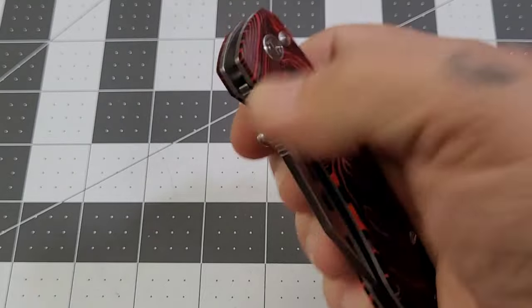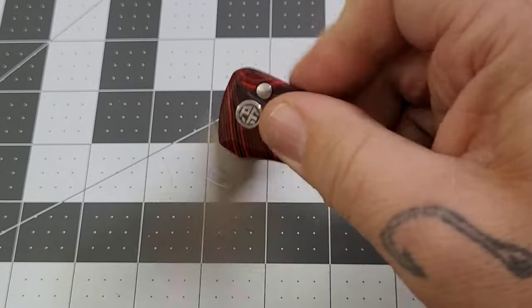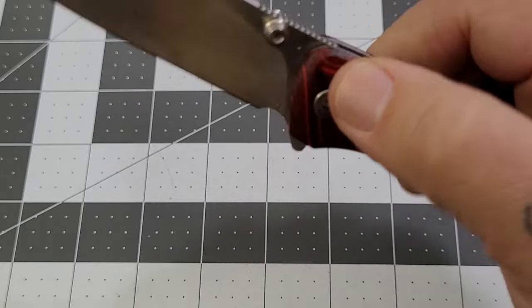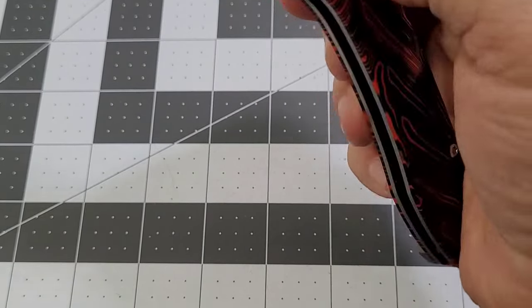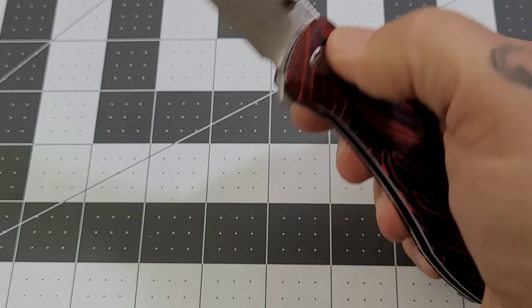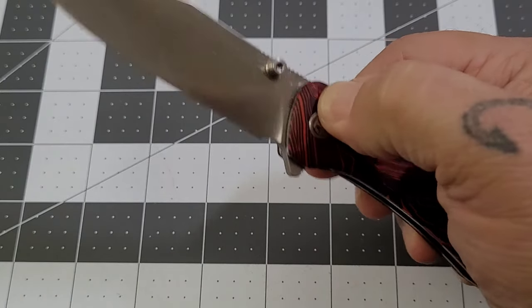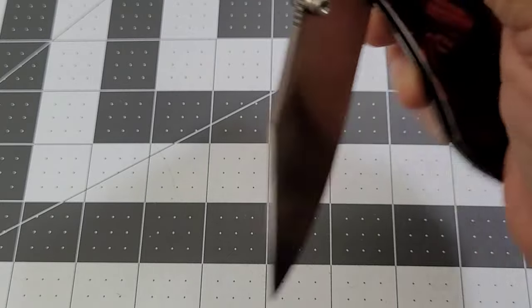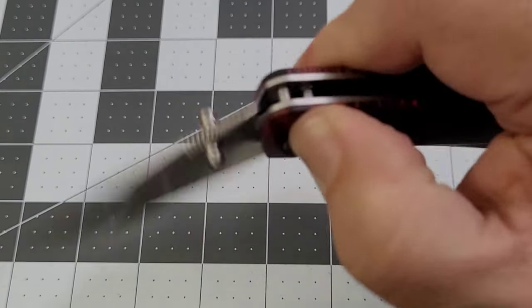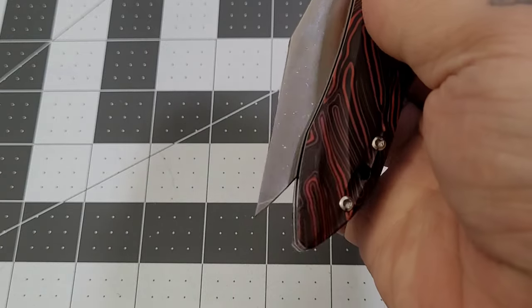The action is pretty decent, the detent is pretty darn good, and there's no stick in the button. It's not super drop-shutty — you've got to give it a little nudge at first, and then it snaps in pretty good. You'll see a little bit of bounce-back but then it grabs. What I'm feeling is just resistance from the spring rather than actual stick in the button.